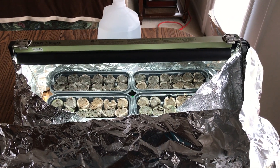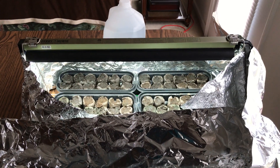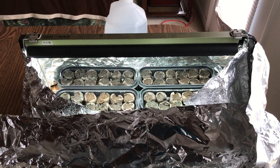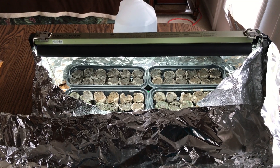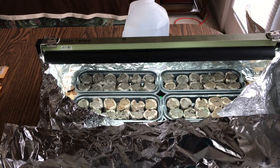Okay, this is another video in my Carolina Reaper seed germination test series. It's been exactly two weeks from today that I planted my seeds — 72 seeds planted, 12 seeds each from six different seed vendors. Let's see what we got.